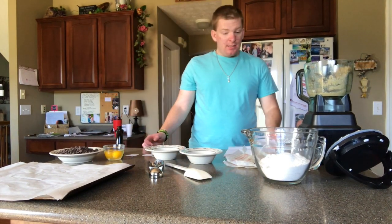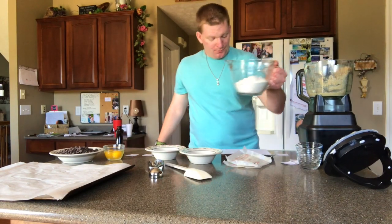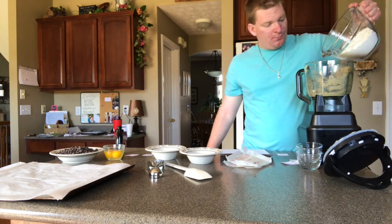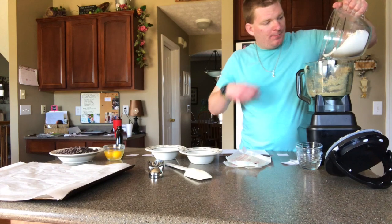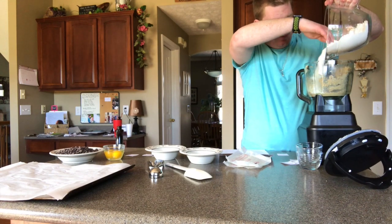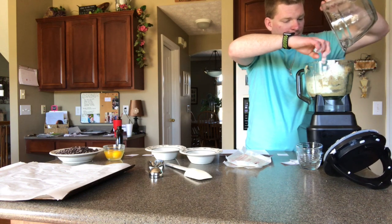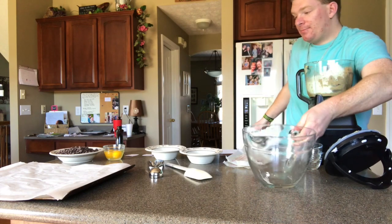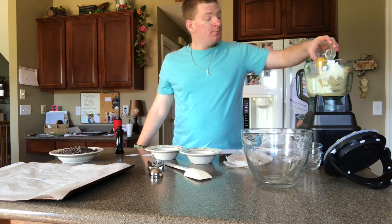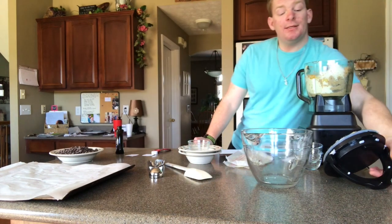Now we're gonna add in the flour and the two large eggs. Those are gonna blend until well combined.